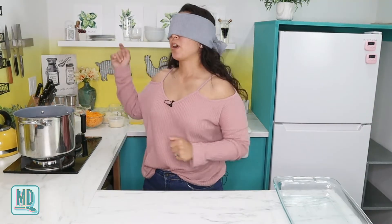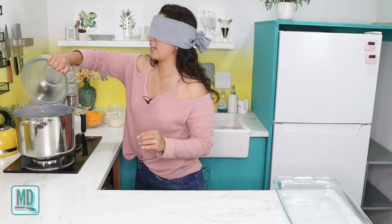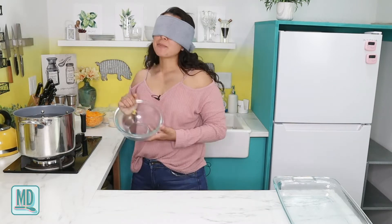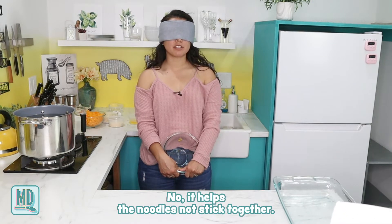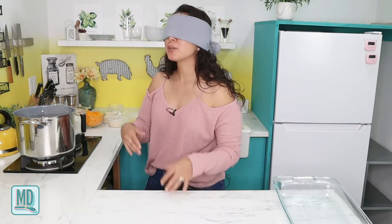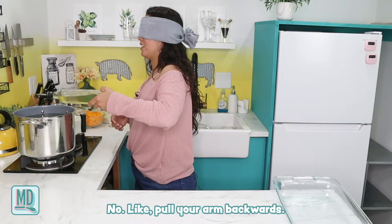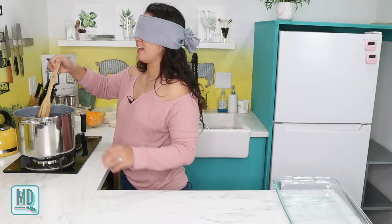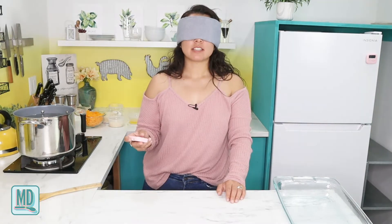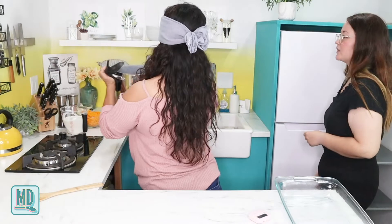My water is at a boil — the camera is at an angle because the steam is fogging up the lens. I dump my pasta in. The recipe says to drizzle with olive oil and stir to coat, though I've seen cooking shows that say you never put olive oil in pasta water. I'll just follow the recipe. I set my timer for six minutes and then kill the heat.